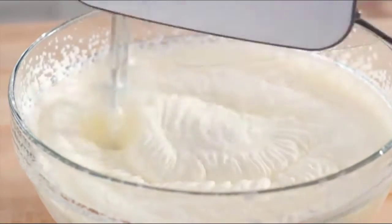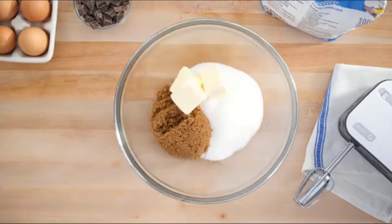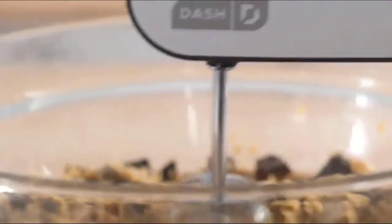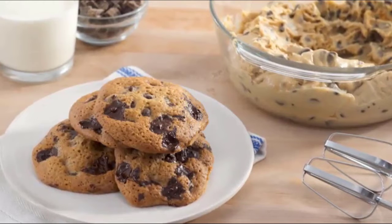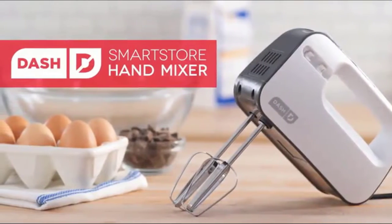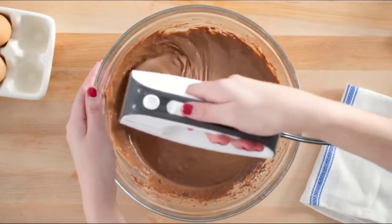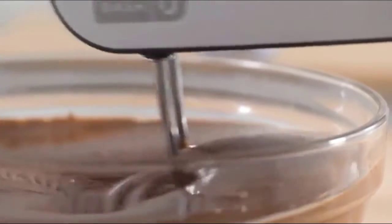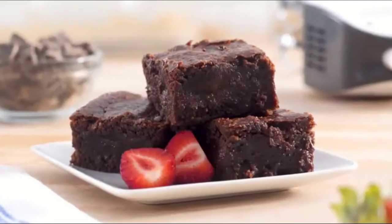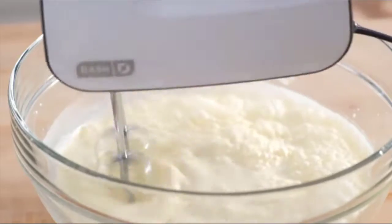Weighing just over 2 pounds, this is a must-have for a first apartment, smaller kitchen, college dorm life, or camper RV traveling. The perfect wedding or new home gift — its small size takes up little cabinet or counter space, and its sleek design and trendy color options will match any kitchen decor. Backed by a 1-year manufacturer guarantee, this 150-watt 3-speed hand mixer includes 2 beaters, a recipe book, and recipe database access.